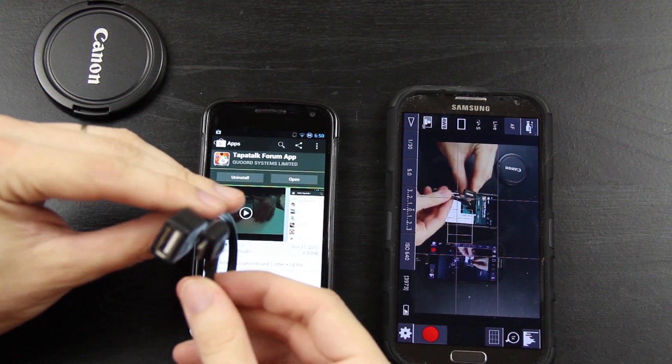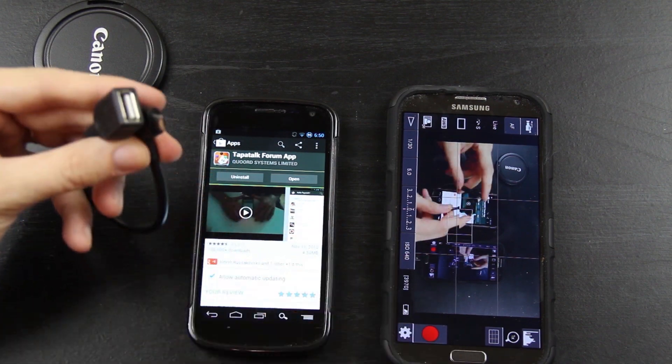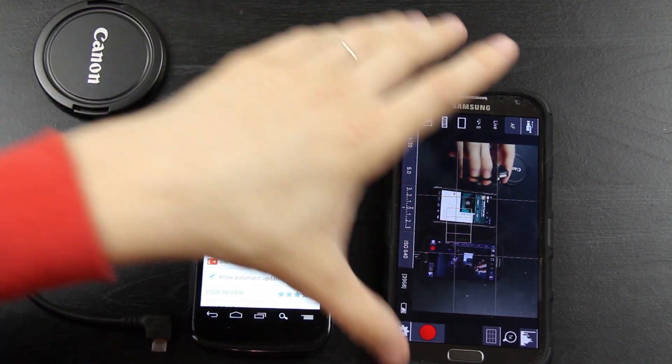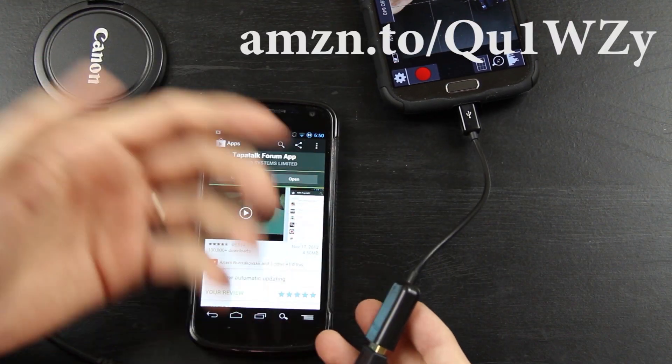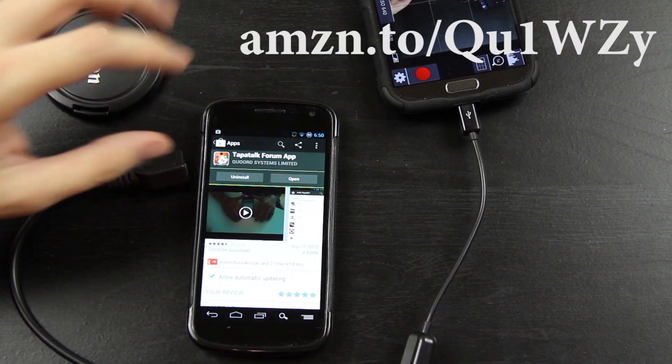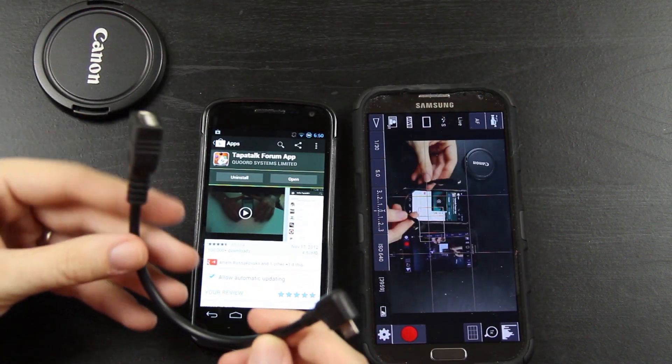Now these adapters are fairly cheap. I think this one I paid like 99 cents for and then I paid like four dollars for shipping, and then the one I'm using on my Galaxy Note 2 I paid like seven dollars and it was Amazon Prime so I didn't pay for shipping. They're fairly cheap and I'll definitely have links to these in the description of the video.